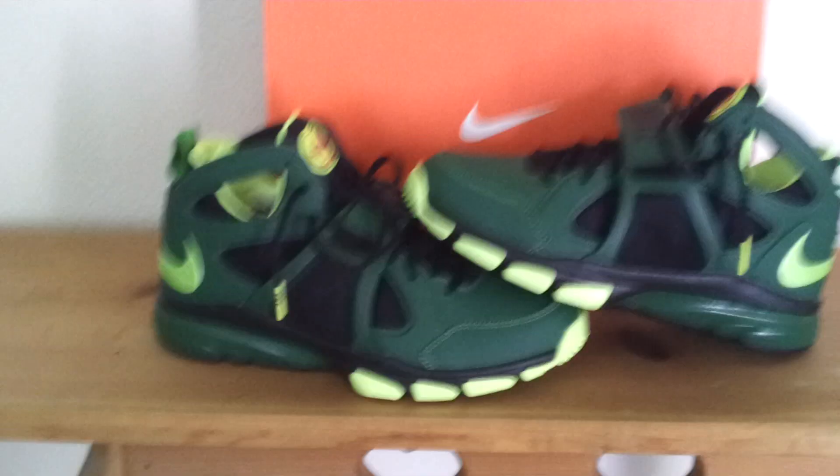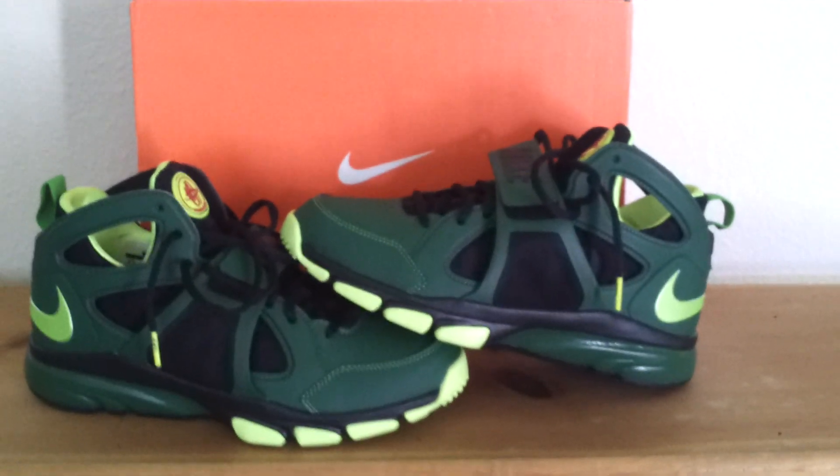I just want to show you guys these — my newest pickup, the Nike Green Lantern Huarache Trainers. Really dope shoe.